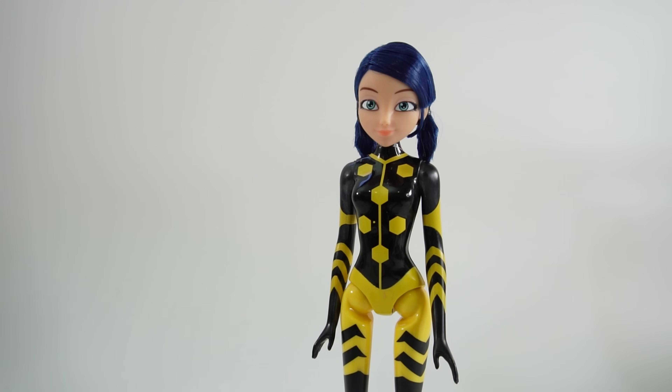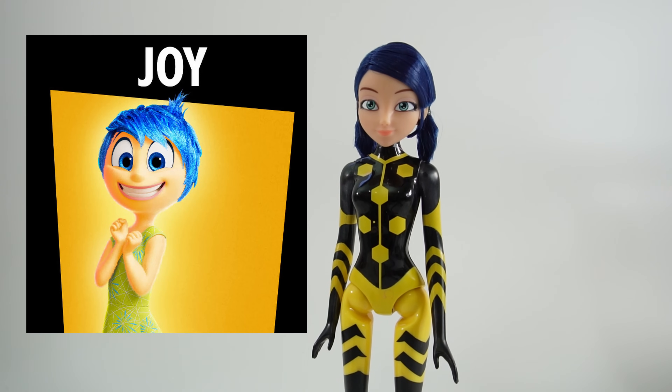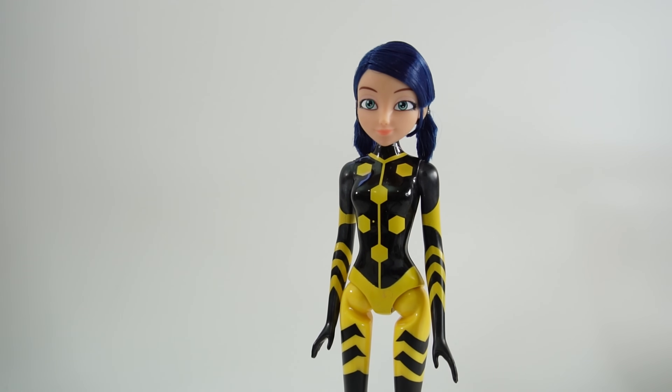However, today we're going to have Marinette cosplay as Joy from the new movie Inside Out 2. I recently watched the movie and it was so good, and I thought Marinette would look super cute wearing Joy's outfit. So today I have Marinette wearing her Vesperia outfit and we are going to transform her into Joy. Let's go ahead and get started.